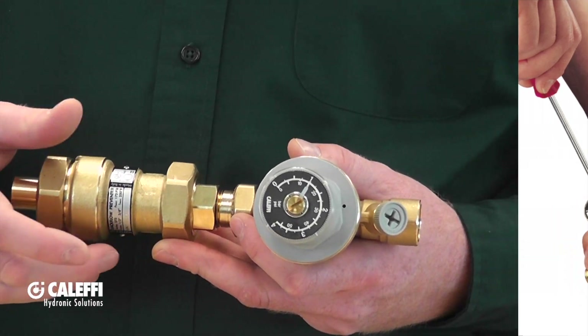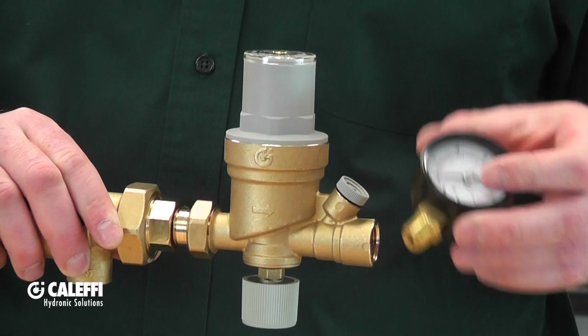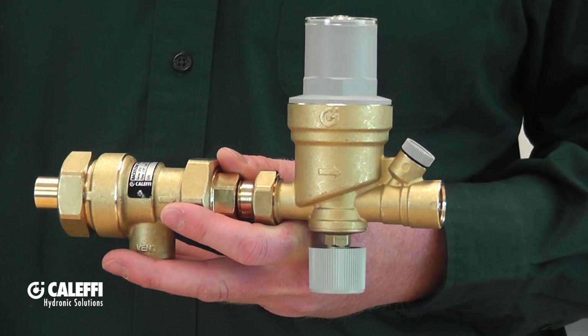You can compare that system pressure by using the included gauge that comes on some models, or you can compare it to the gauge on the boiler. Most boilers do include one as well.